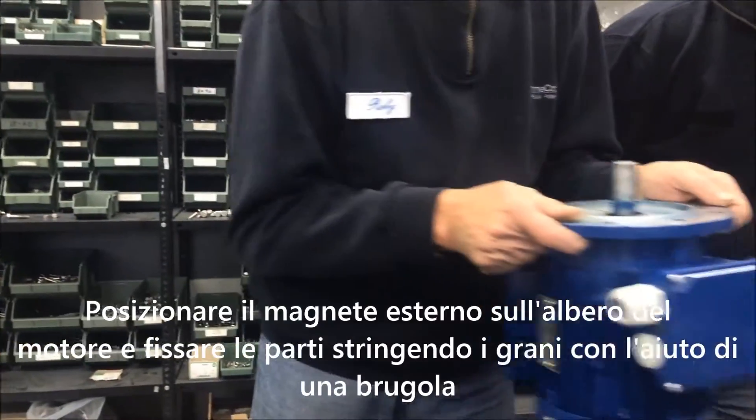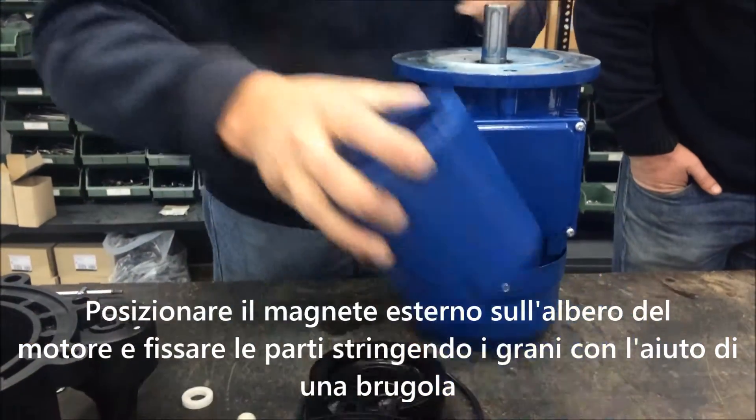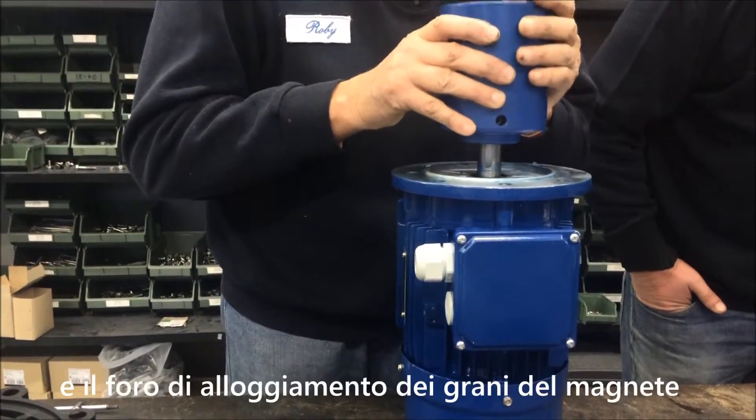Place the external magnet on the motor shaft and secure the grub screw with the Allen key. When mounting the external magnet, make sure you line up the grub screw with the shaft groove.